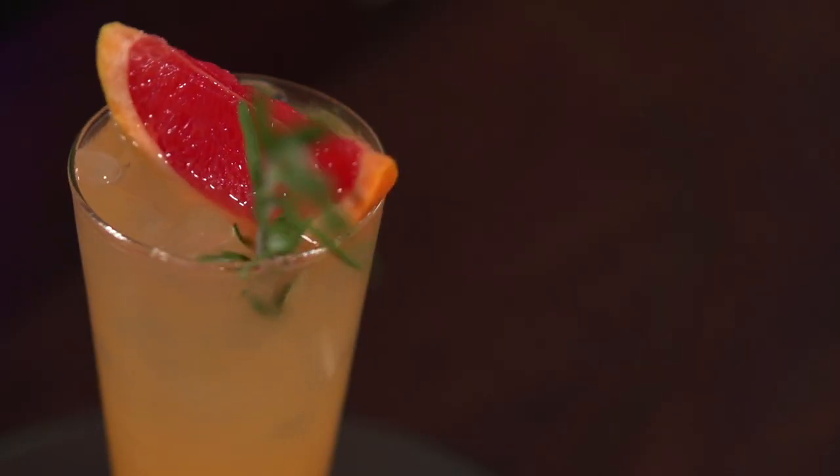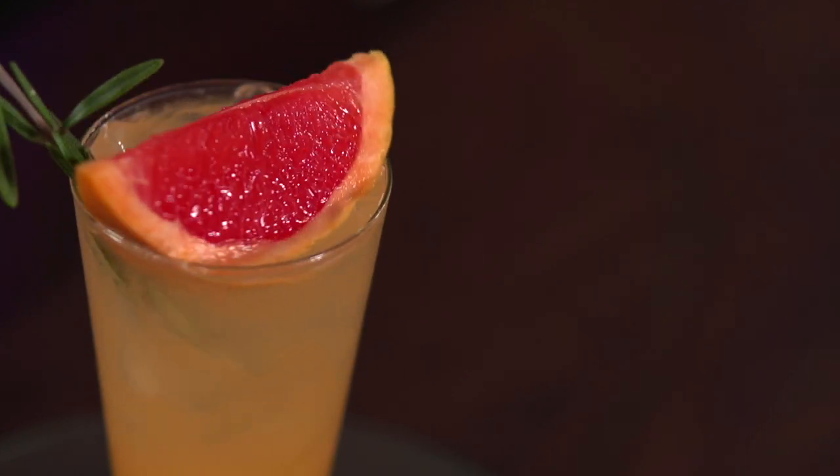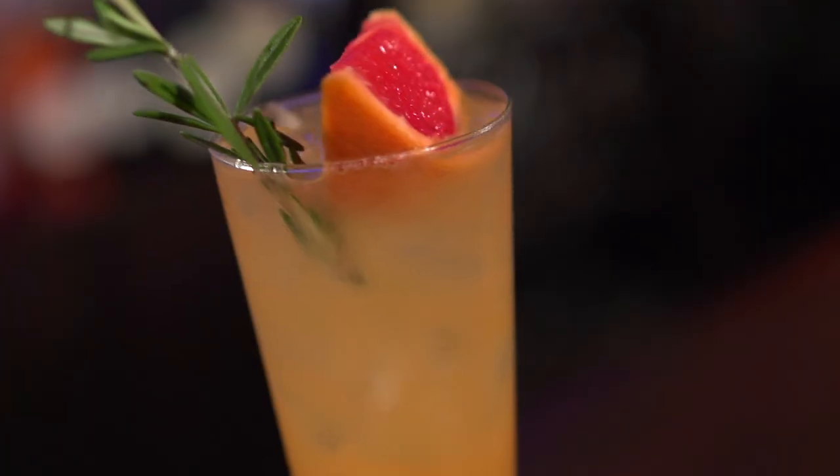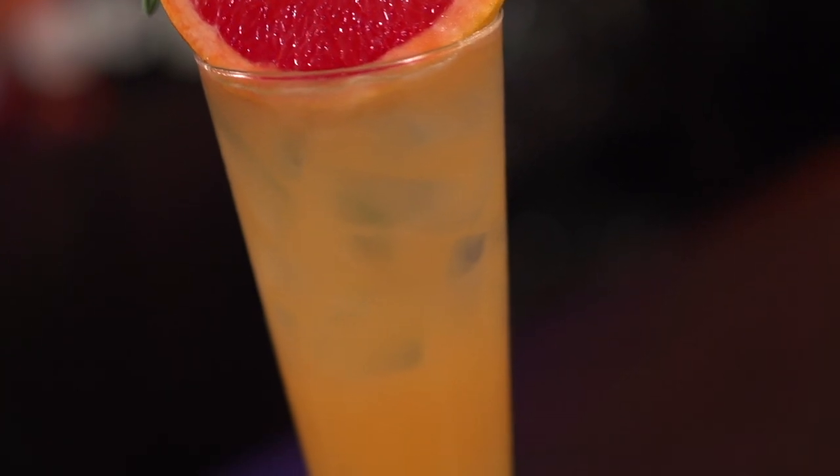Wow. Yeah, I get the orange bitters right off the bat, and the grapefruit that I just freshly squeezed in there. This is so light and refreshing. This could actually be your go-to 2022 summer drink. It really is refreshing and lightweight — there's only an ounce and a half of gin in there. I would imagine vodka would work nicely; then we might be heading into greyhound territory. Rum would work very nicely in this too.